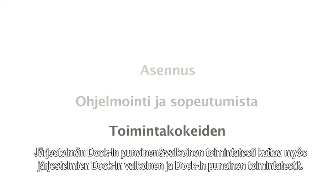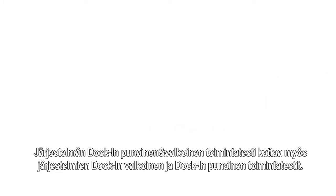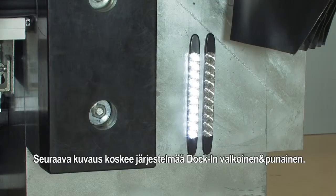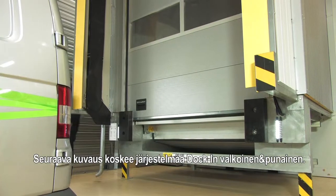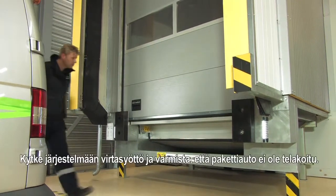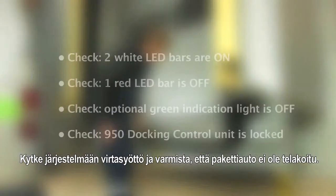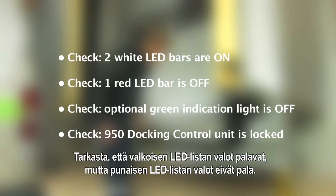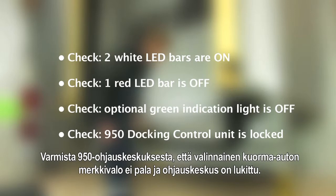The functional test for the docking white and the docking red are also included in the function test of the docking white and red. The following demonstration is the complete docking white and red. Switch the power on and make sure that the service van is not docked. Check if both white LED bars are on and the red LED bar is off. On the 950 control unit, make sure that the optional vehicle detection light is off and the control unit is locked.